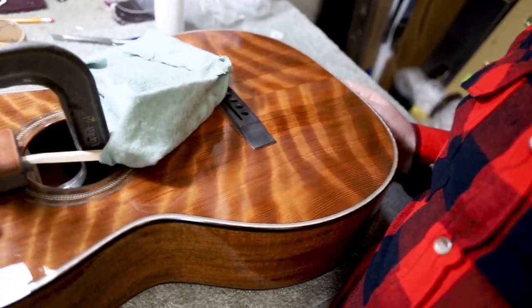This is the final setup room. All the Huss & Daltons that are being put together, this is where they get fully assembled. This one is going to the NAMM show. Check out this one — this is Sinker Redwood. And now we're going to go see the Jefferson.